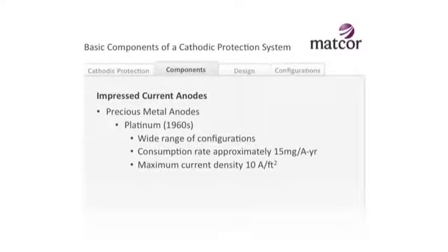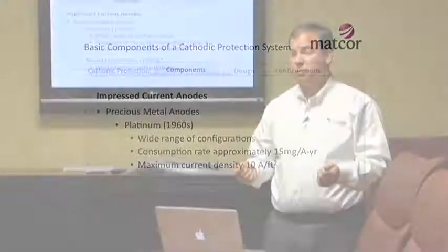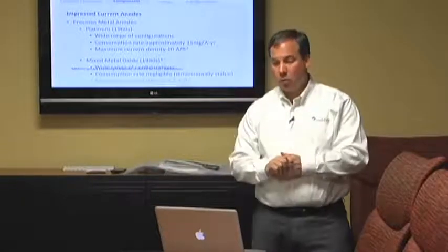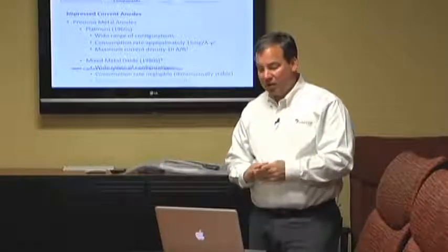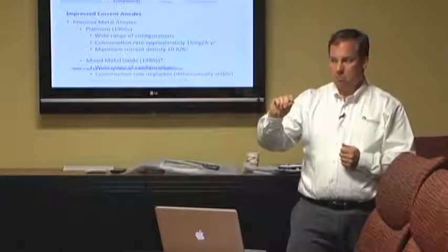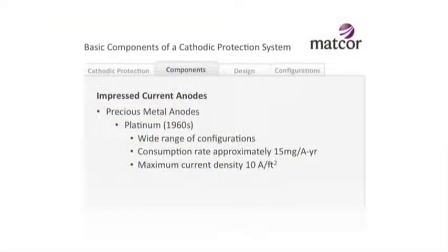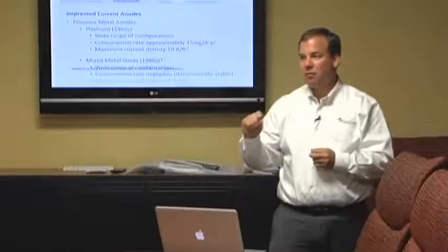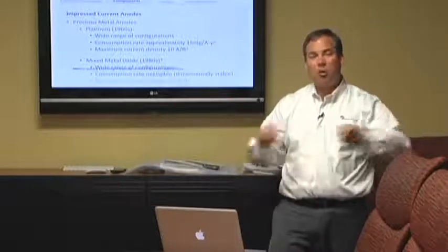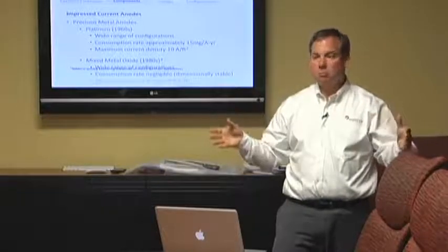Then starting in the 1960s through the 1980s, we started using precious metal anodes. These are much smaller anodes that kick out a lot more current and have a lot longer life. The first was platinum - MATCOR was at the forefront of using platinum anodes for a long time and we still use them in selected cases. Basically we're talking about a very thin layer of platinum at micron levels over some sort of metal substrate. They consume at about 15 milligrams per ampere - so we're talking milligrams per ampere, not pounds per ampere - and they can kick out 10 amps per square foot as opposed to one or half an amp per square foot. So you can generate a lot more current from a smaller anode package, and it'll last longer.